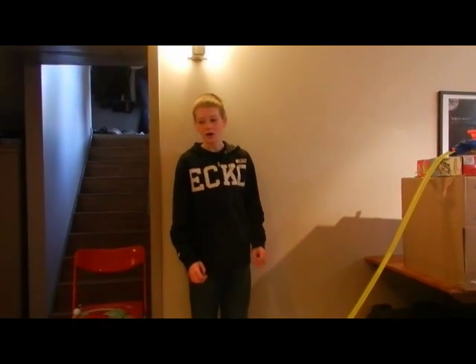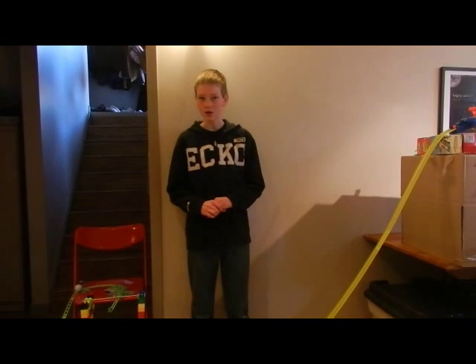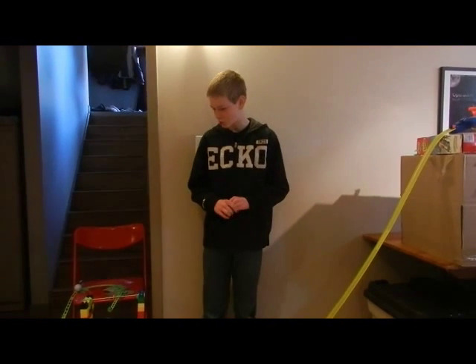Hello, I'm the presenter of the team Zippity Doo and I'm presenting the project Zippity Doo.